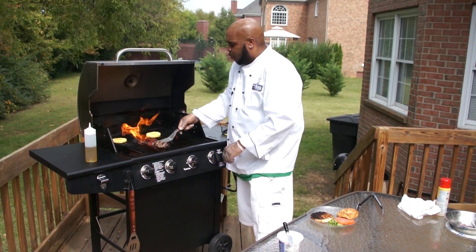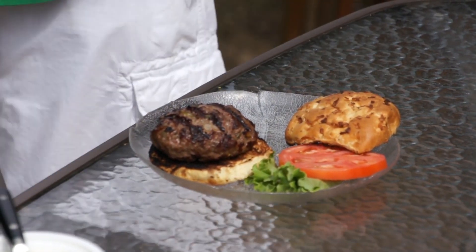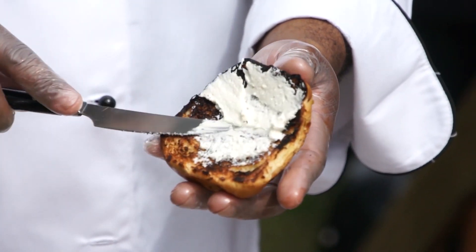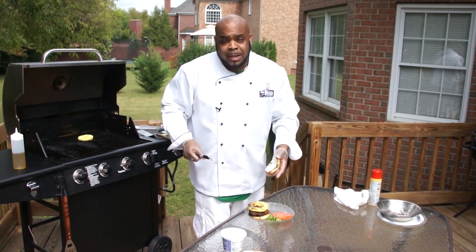I think it's time to take this burger off. Looks fantastic, doesn't it? Now we're going to take this cream cheese and spread it right on the top of the bun. This cream cheese is going to melt right into that hot burger — it's going to be a sweet, juicy, creamy delight.